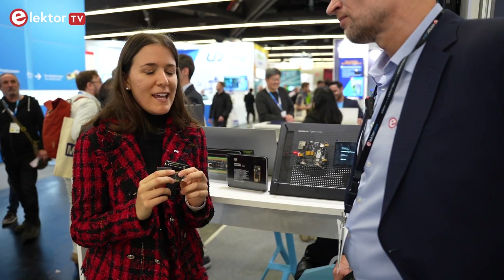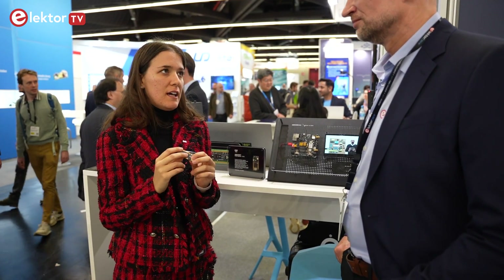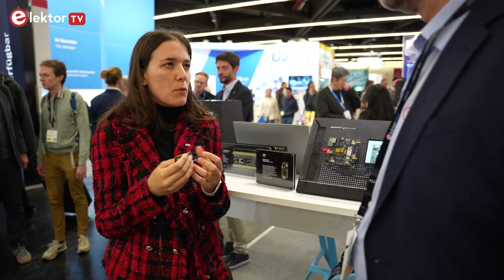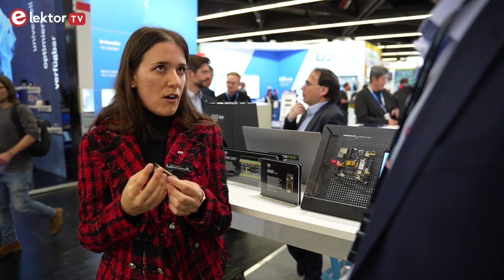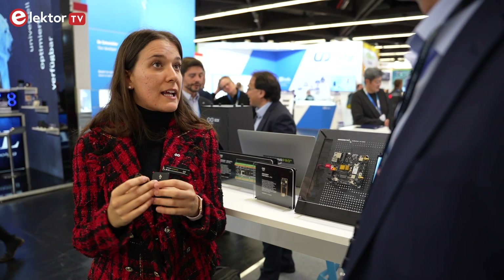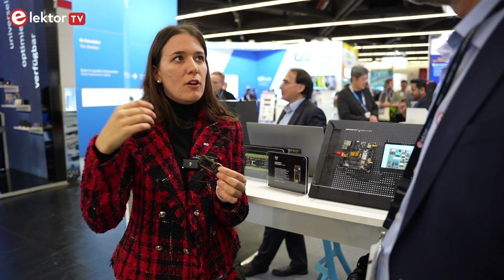What are your target customers for this board? We have really many customers that will be interested in this board across many different market verticals. First of all, the industrial automation world — this board is really suitable for developing an IoT gateway. We have Wi-Fi and Bluetooth so all the network side is covered, and we also have CAN, so you can manage the interface with CAN devices and make all the data from a CAN device available on a cloud, because this board is also compatible with Arduino Cloud.